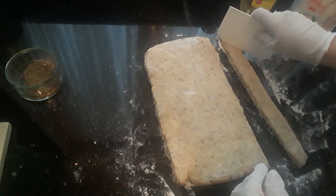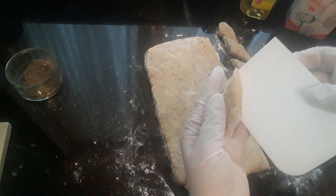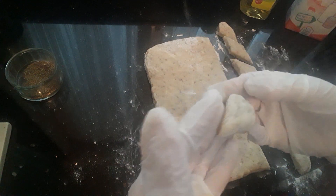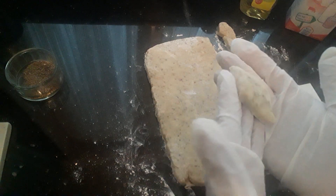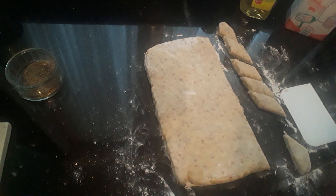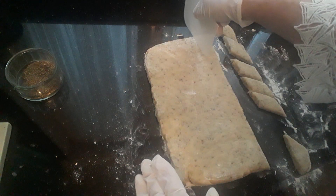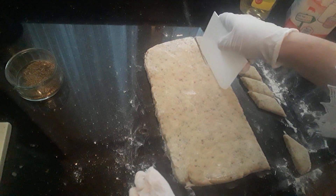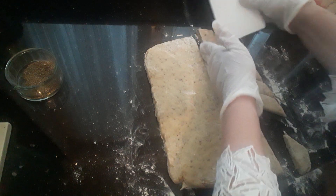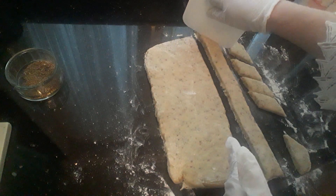Then all you want to do is cut diagonally like so. You want shapes that are not too thick and not too thin — about a centimeter — into diamond shapes. Then just place these onto your baking tray, either greased or lined with greaseproof paper or a baking sheet. Then cut them diagonally like so.